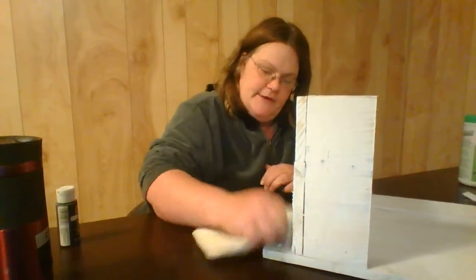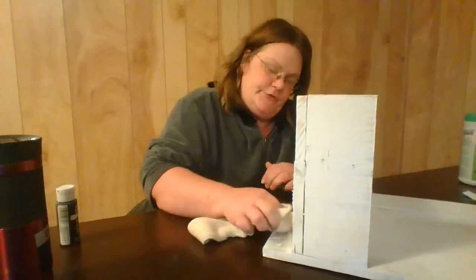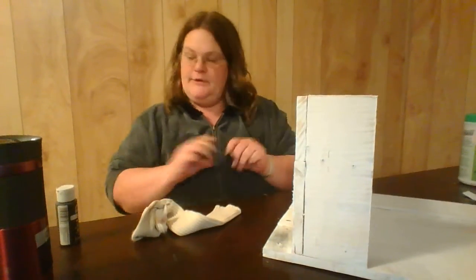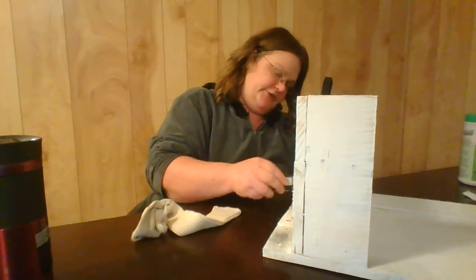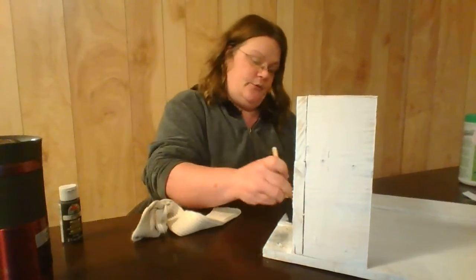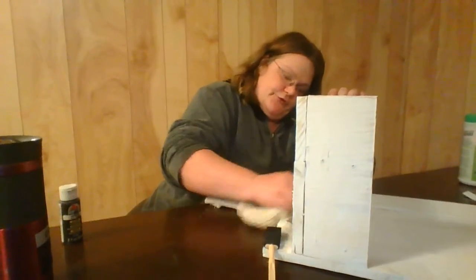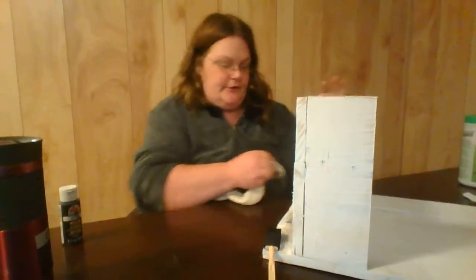It just kind of makes it look old, so it's not so plain and white and new. I'll just keep doing that on every little section of the entire piece — wipe it on, wipe it on, wipe it on, and then scrub, scrub, scrub it off. Oh, that looks amazing y'all!